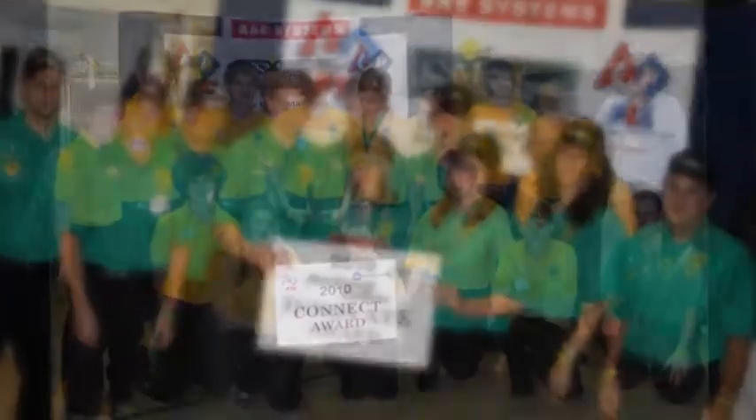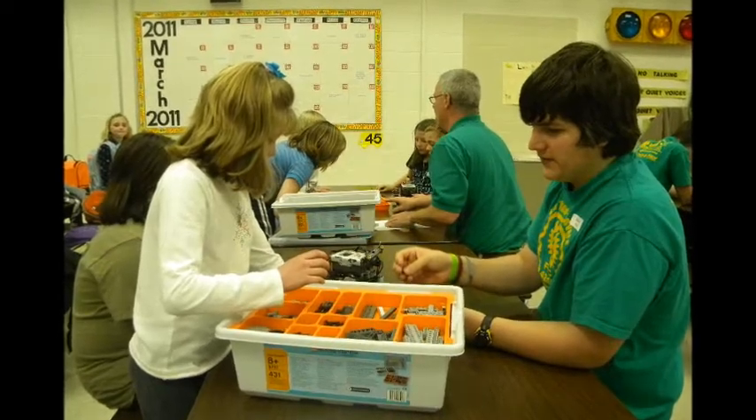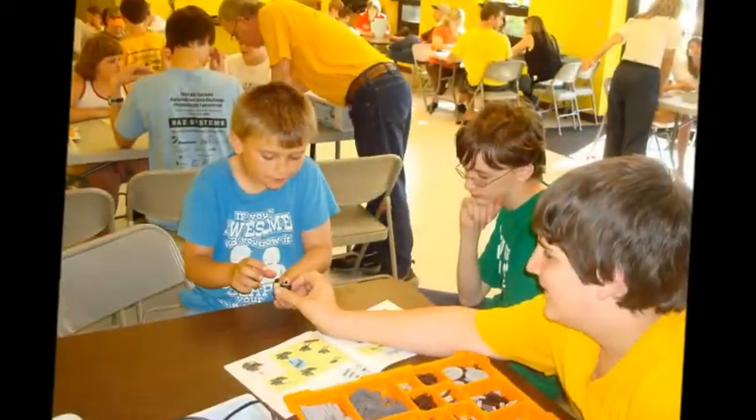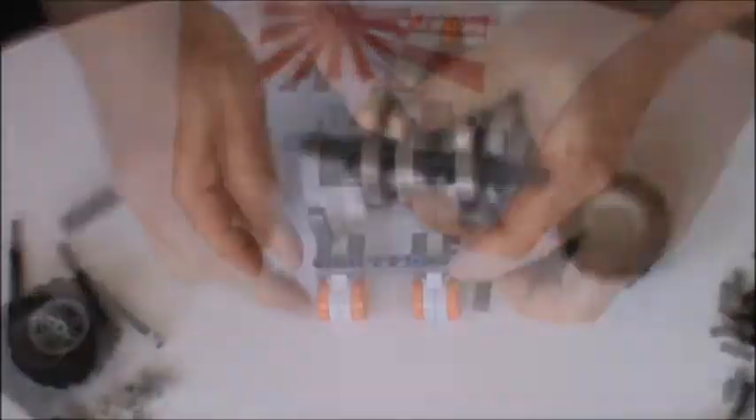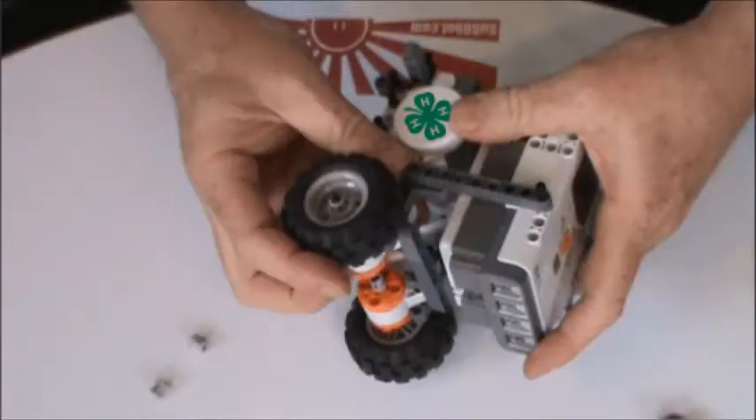Our two 4-H robotic teams take their Mindstorm kits to schools to teach the next generation of robotic builders how to design and refine their own SUGO bots. We start with motors, wheels, and NXT for control. Then we add light sensors and eyes to interact with the SUGO world.